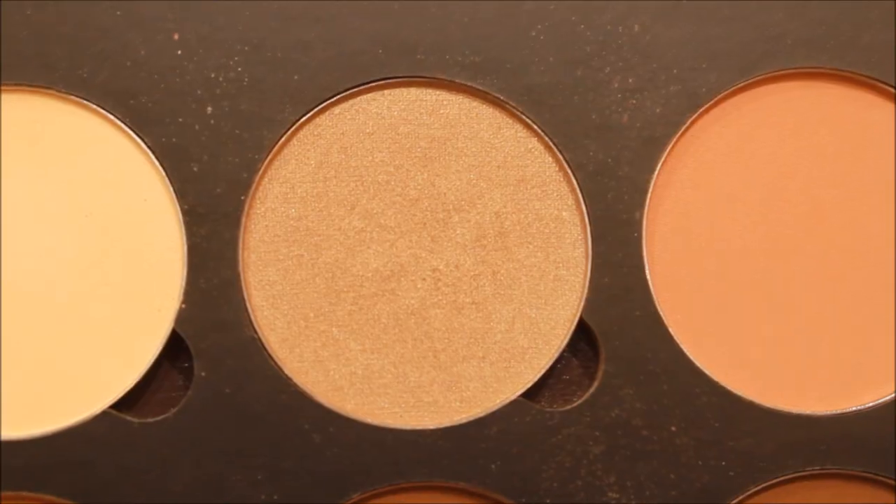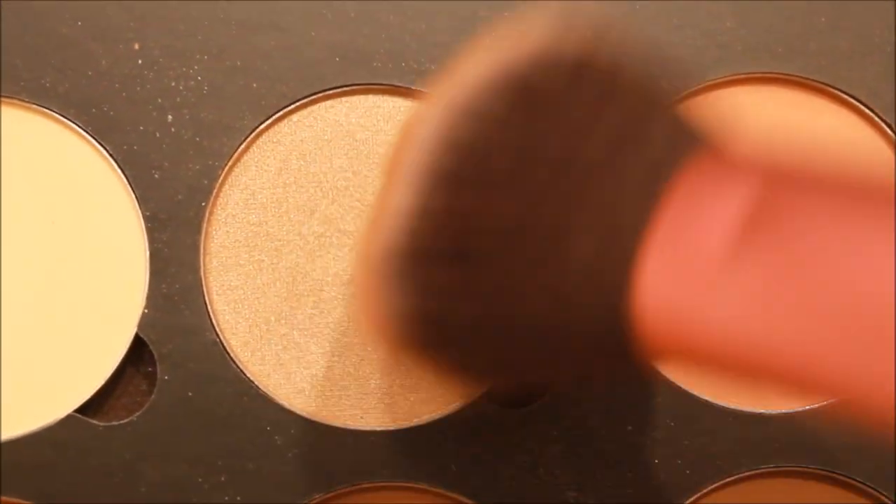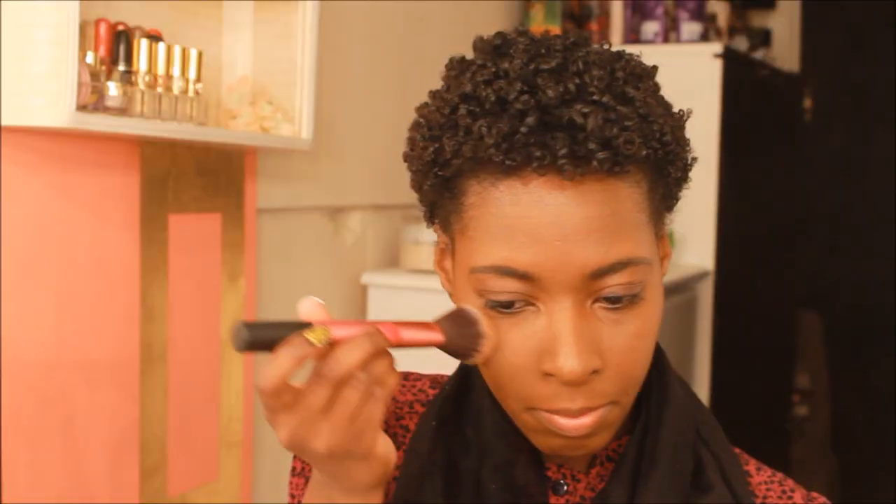Once my brows are filled in, I'm going to go in with the Anastasia Contour Palette and I'm going to pick up the color 10K and highlight with it.